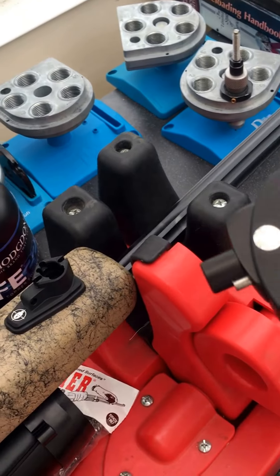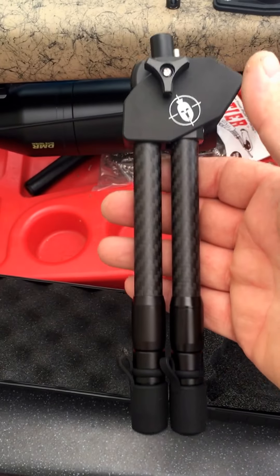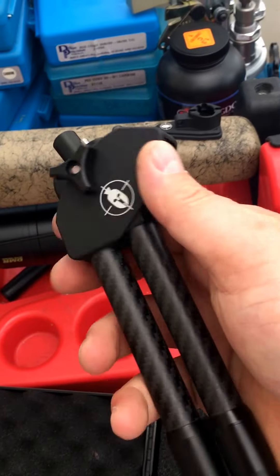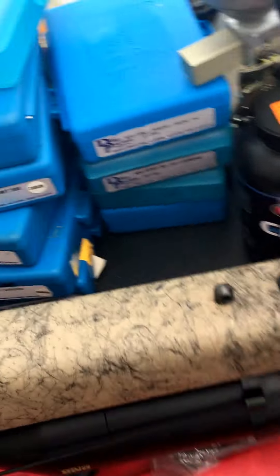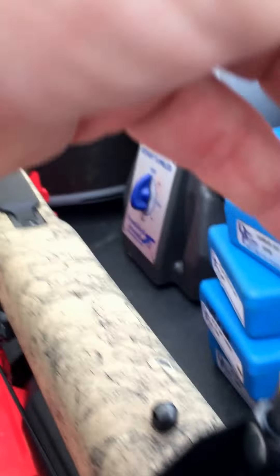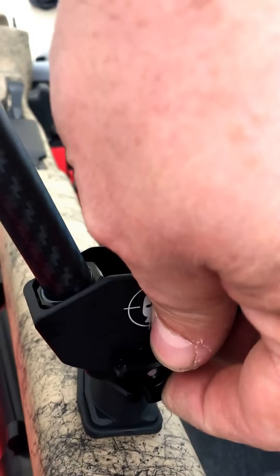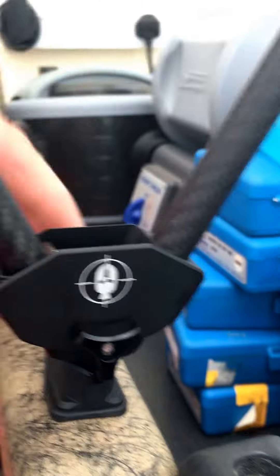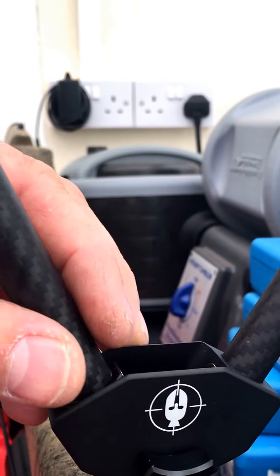As simple as that. Fantastic bit of kit — it oozes quality, it really does. This thing has been engineered so well. One other thing as well: you can tighten this up once you've got it on — if you notice it's a bit sloppy, you can just tighten all that up and take all of that slop out of it. Now it's a lot tighter — just gives it a bit more resistance.